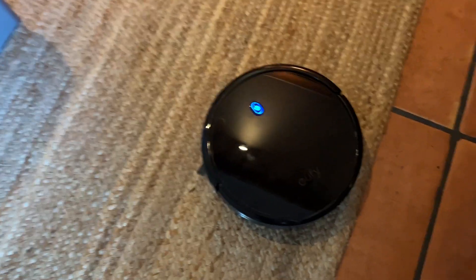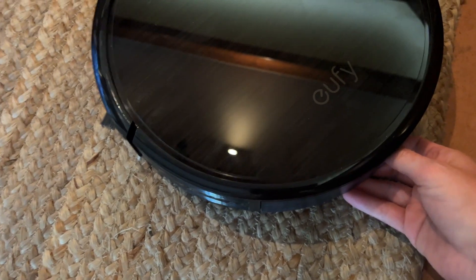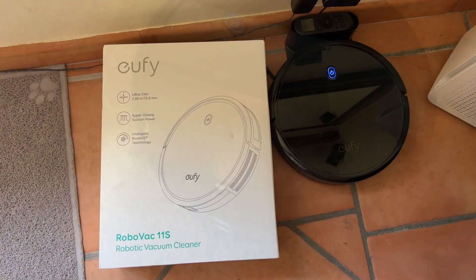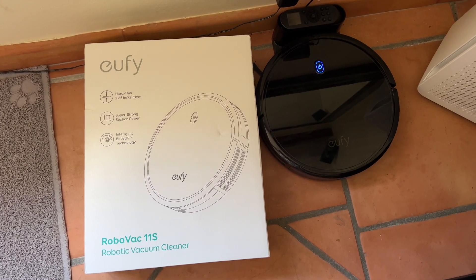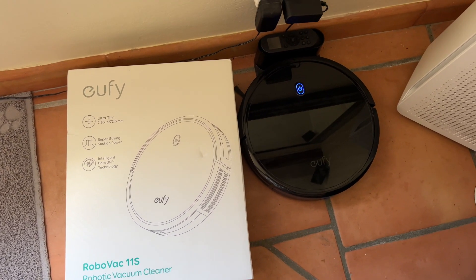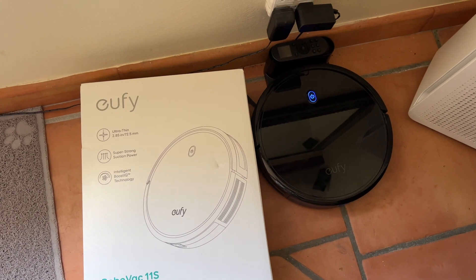All right, so now we have the moment of truth. It's been going around for a good time. It didn't park itself yet, but I just wanted to show you the progress. We're going to look at the Eufy RoboVac 11S Robotic Vacuum Cleaner. This thing has been surprisingly good, and I'm going to show you how it works.